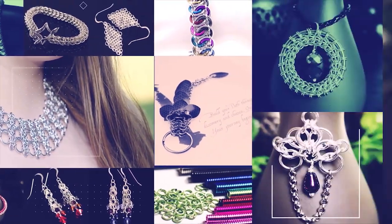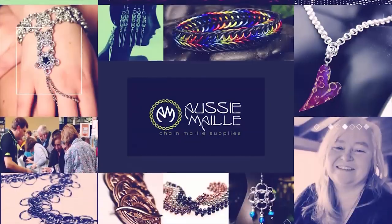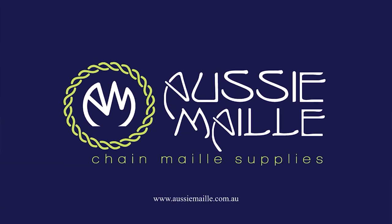Hey guys, my name is Deb Marnie and I'm from Aussie Mail. Welcome to our Chainmail tutorial channel. Really glad to see you today. Thanks for popping in and spending some time with me. Today I'm doing another weave tutorial and this time we're looking at the Metropolis weave. Let's just jump straight into it.